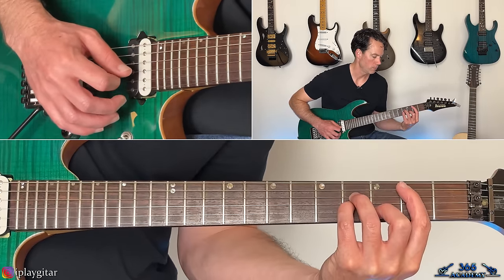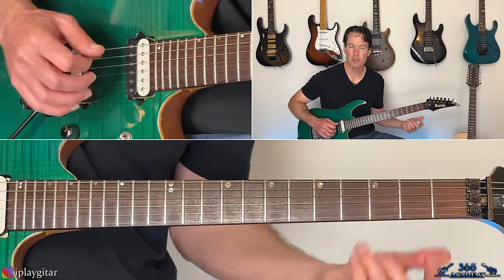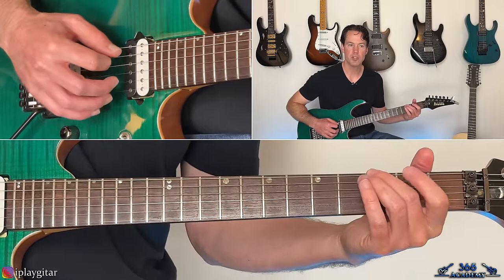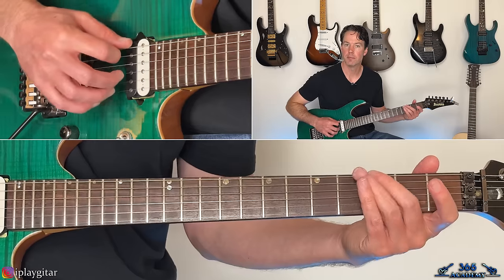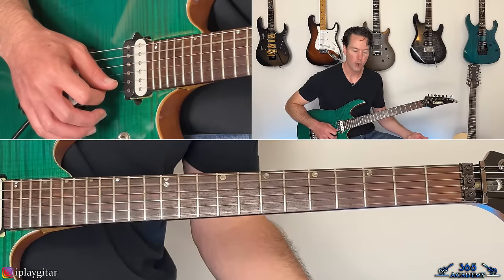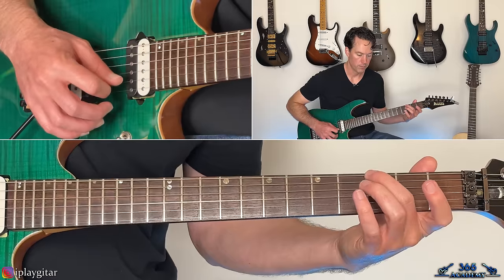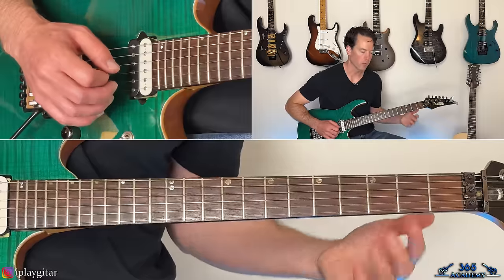Then we start back over with the same figure on the B. The riff is basically going to be what we just did there three times first. Then the fourth time through, there's going to be a little variation. So that variation starts the same — when you get to that open G string, you're going to go and hold the G chord underneath it. But you don't need the note on the A string — just hold the third fret on the low E, then pick the open D, open G, and the open B. Then hit the open A string, the open high E, open B, and the open G. So all together, four times through the riff — that variation only happens the last time.